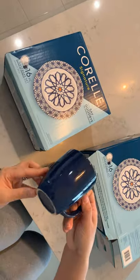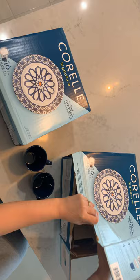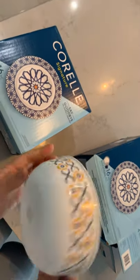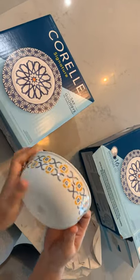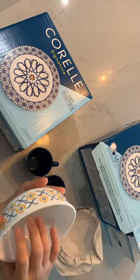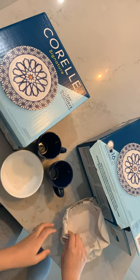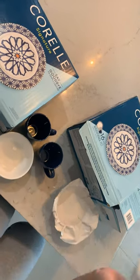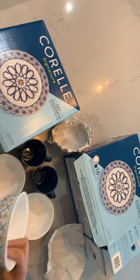It's amazing — it's actually very lightweight as well. What I love with this product, aside from being lightweight, is that it looks classic and it is also easy to wash and very easy to store.